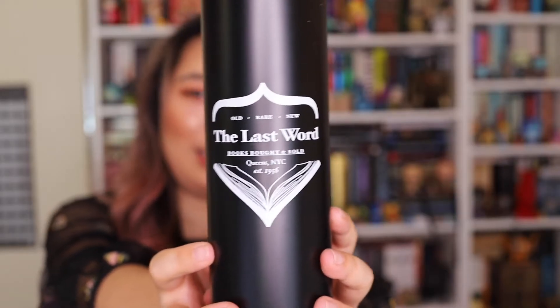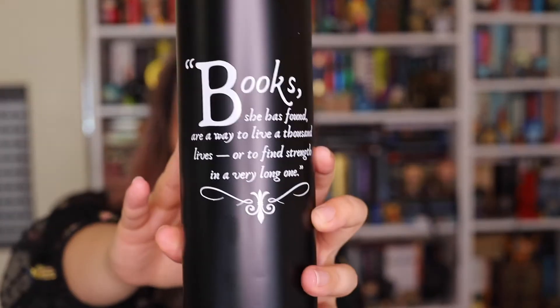The next thing is in this cute little box — it says 'The Last Word Travel Mug.' Oh, it's a travel mug! You can never have too many of those. This one is so pretty — it's the kind where you can put tea in it with a diffuser inside. It says 'The Last Word: Books Bought and Sold at Queen's, New York, since 1956.' On the back it has a quote: 'Books, she has found, are a way to live a thousand lives, or to find strength in a very long one.'